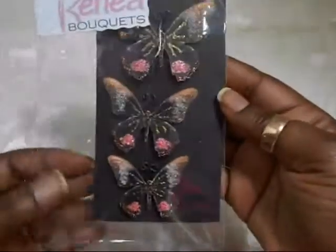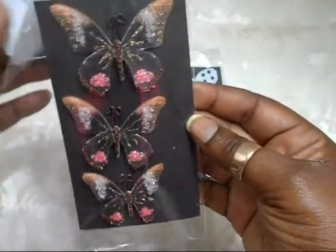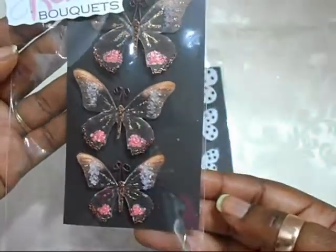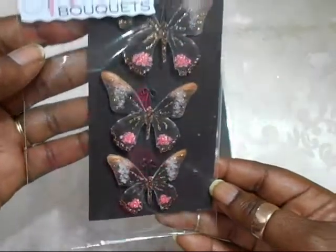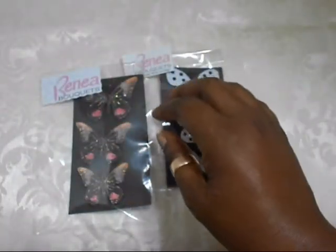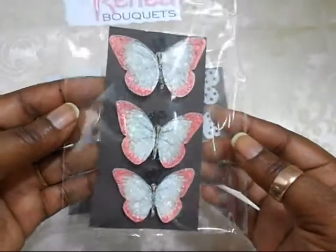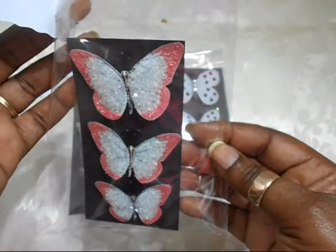Next is this absolutely — oh, I love this — and this one is called the 'Pink Lipstick Kisses.' Isn't it beautiful? I'm so sorry for the glare; my light is right overhead. And this — oh, I love the German glitter glass that she used on her butterfly. This one is called 'Fairy Dust.' Beautiful, beautiful.